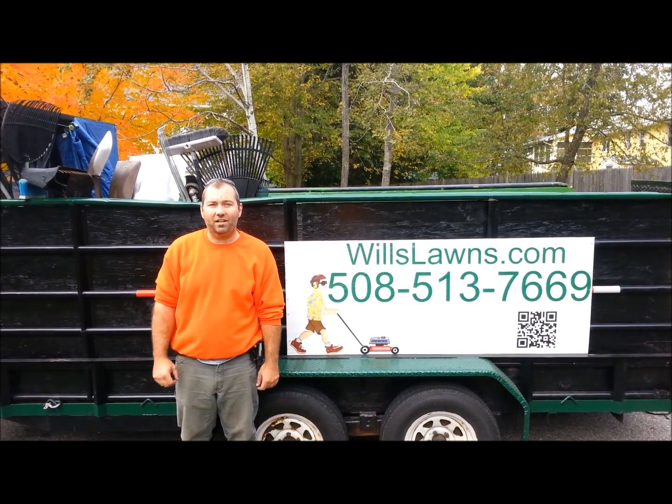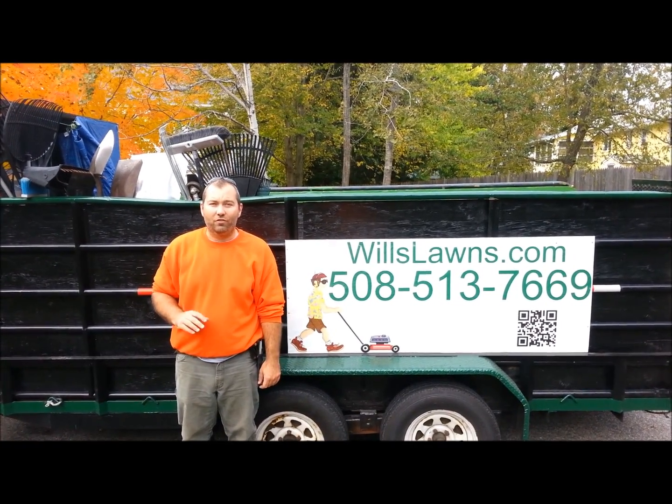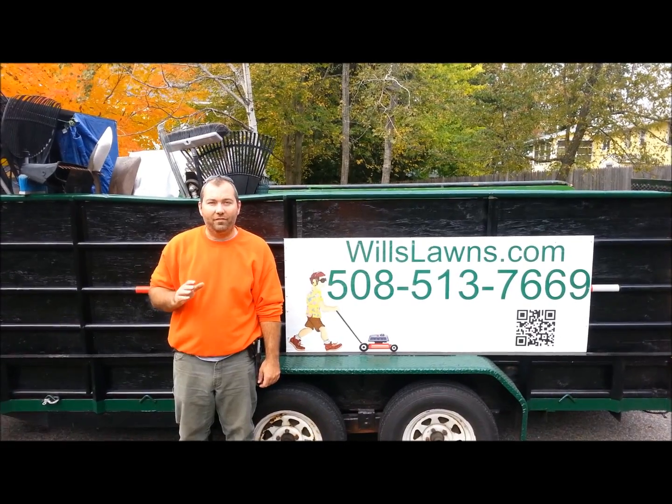Hi, it's Will of Willslawns.com. Today we're going to be talking about overseeding your yard and the benefits of it.